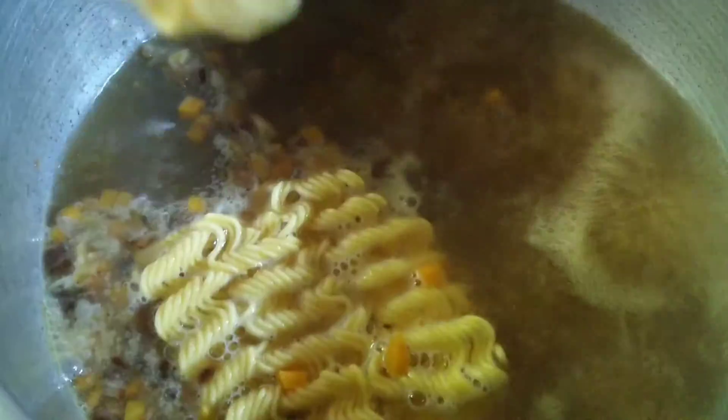Then bring it to boil and put the noodles in. I use two packets.